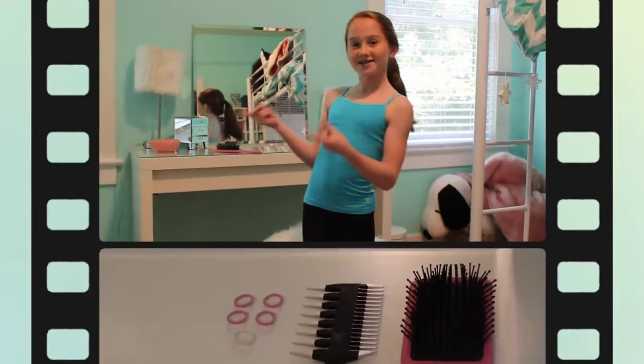Plus, I'm going to reveal what my competition leotard is. So stay tuned for that. Let's go!